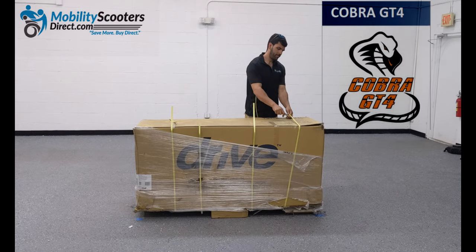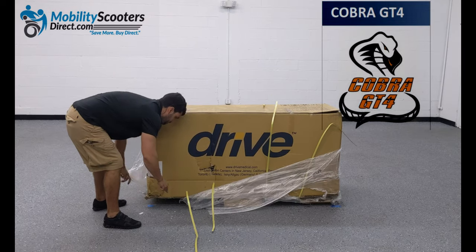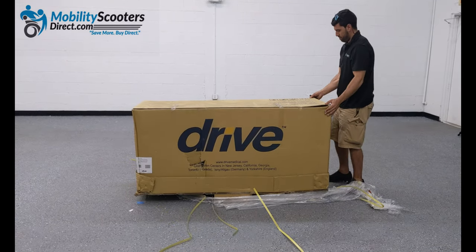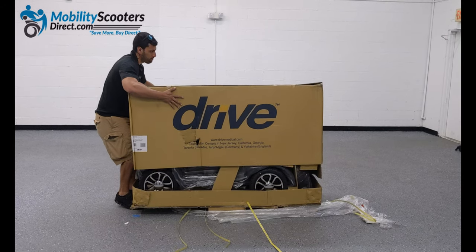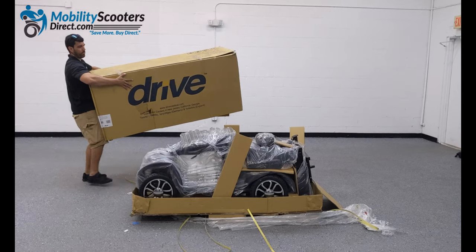The Cobra GT4 comes on a pallet. You'll simply need to cut the pallet straps and the clear wrap that's wrapped around the box. The pallet straps are used to attach the box securely to the pallet. Once cut, you can remove the top part of the box by simply lifting straight up. It helps to have a second person, but you can get it done with one person as shown in this video.